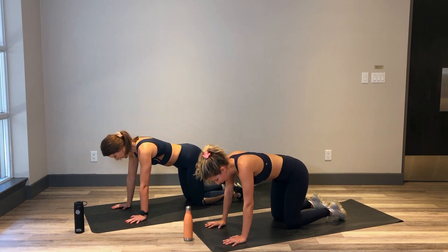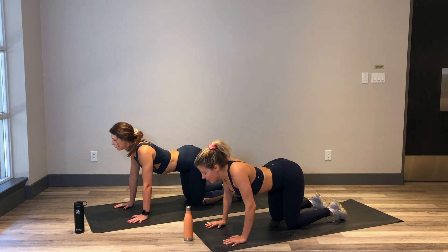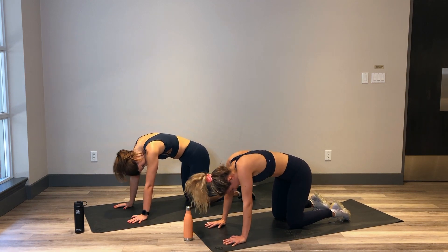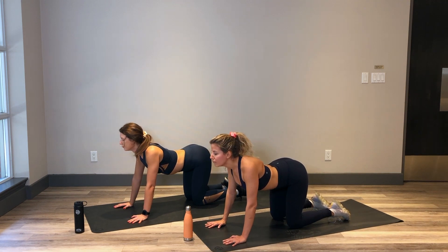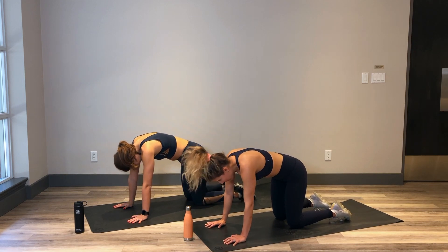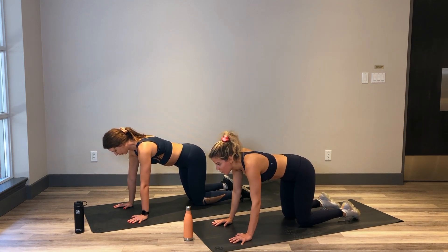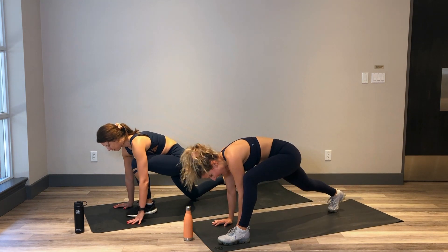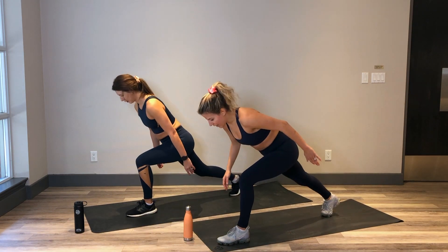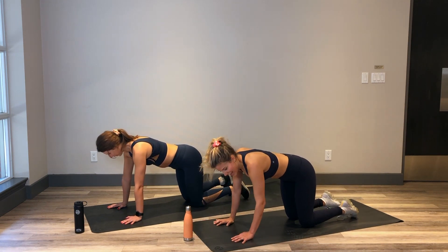Let's run through a couple cat-cows together in between the two sides. Take a big breath in, drop the belly button down, look forward. And breathe out as you press into the space in between your shoulder blades, looking toward your belly button. One more time — breathing in as you drop that belly button, look forward. And breathe out as you press into that back, looking toward your belly button. Coming back to a neutral spine. We're going to come back to that first exercise — left foot steps, back knee up, back knee to the front, drive that knee up, down, back lunge, back knee down, and big kick back. In 3, 2 and 1.